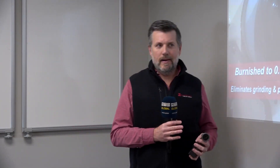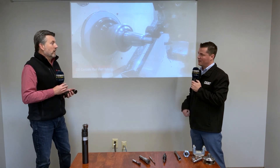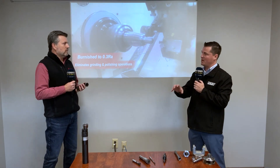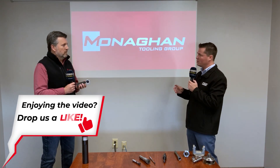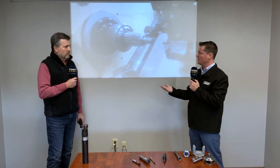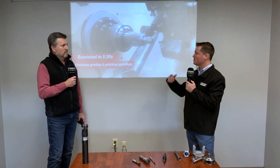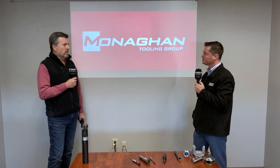What we still find today is people are doing a lot of secondary operations — taking parts off the lathe and putting them on a grinder, a polishing machine, or even polishing by hand right in the lathe. We can eliminate all of that without any manipulation, keep it in the primary machine tool, and get it done in one clamping. It's a huge time savings and a huge cost savings — just a push of a button and you're ready to go.